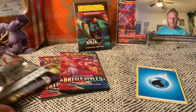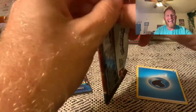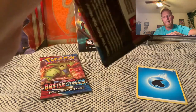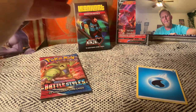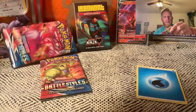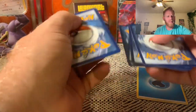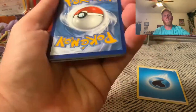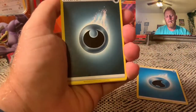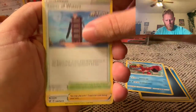Next up is Battle Styles. I've actually never opened any Battle Styles whatsoever. Moving this out of view so we don't ruin the surprise — there's your code card. One, two, three, four. I'm guessing lightning energy since I've never opened these, and it is not. But away we go, just squared up where you guys can see.